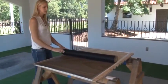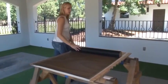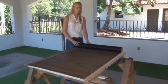Next, roll out the screen to the size of your frame and cut the screen slightly larger than your frame.